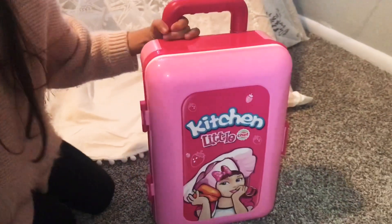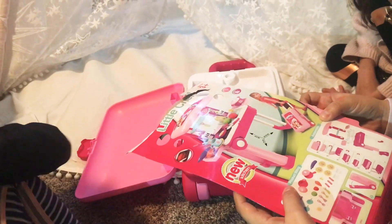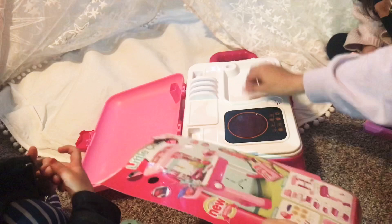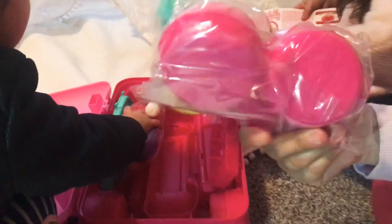Now we gotta open it. Okay, so we have to assemble this. How do we assemble it? Oh, wow.